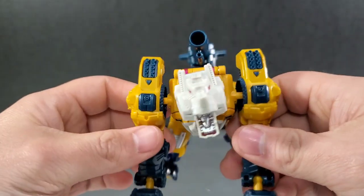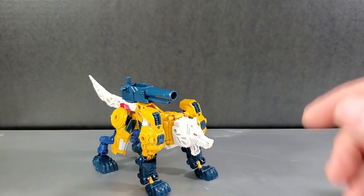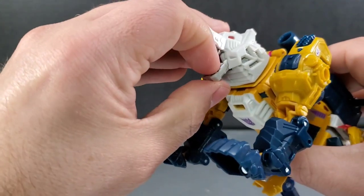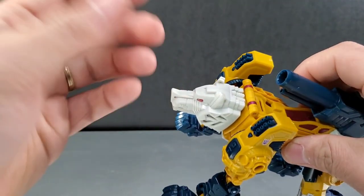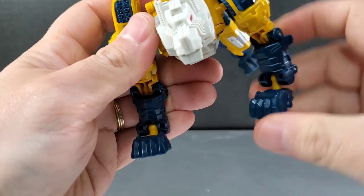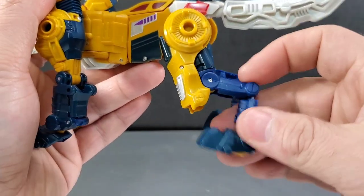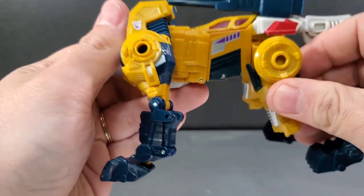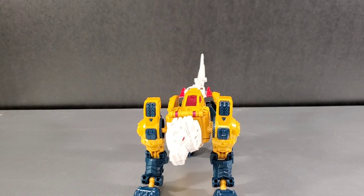They removed the white paint on this area for the new retro-style release. Overall I like the colors on the new release a lot better — it's a more G1-accurate look, especially matching the Headmaster cartoon. Articulation in wolf mode is excellent: the mouth opens and closes, the head spins 360 degrees with a side-to-side rock for expressive movement. Shoulders use ball joints, front legs have ball joints for varied movement, there's a swivel and elbow joint on the arms, the rear legs move, the feet are ball-jointed, and the hips provide movement too.